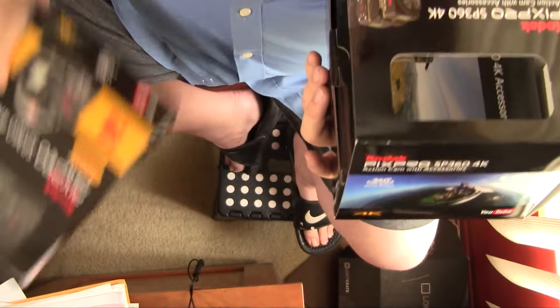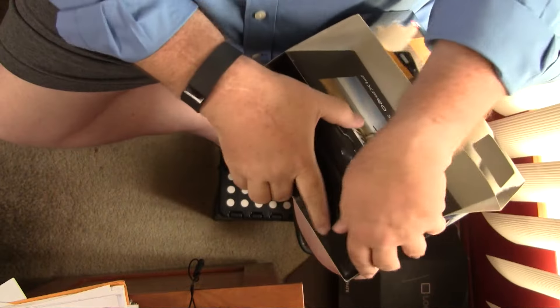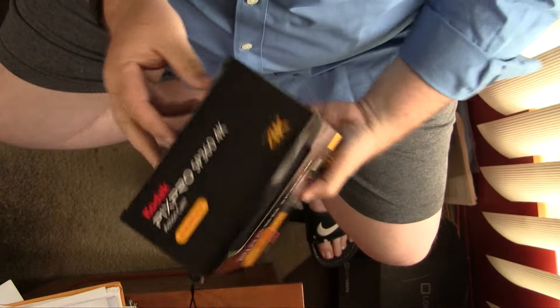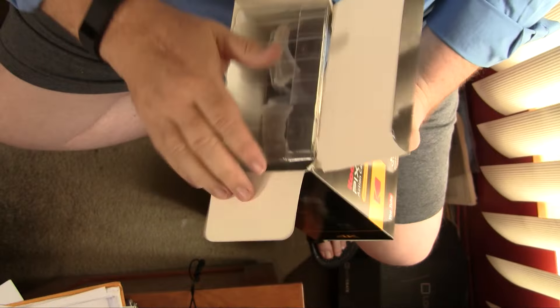Looks like it slides right out. This is taped in — the shell — and those are all the accessories. Let's start with the cameras: Kodak PixPro 360 4K Action Cam, Dual Pro Pack. I have to send this back after 30 days unless I decide to keep it, in which case they charge me the full price.